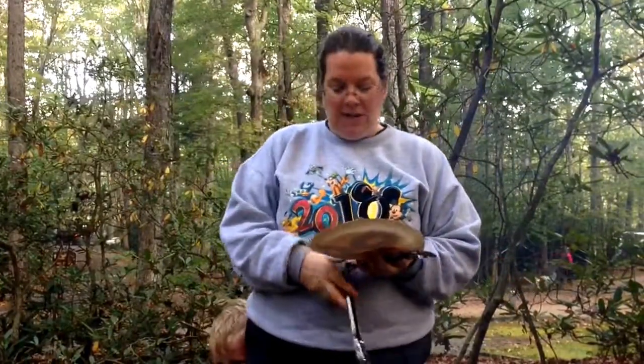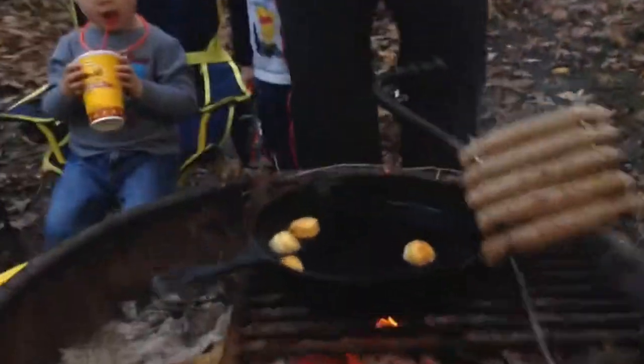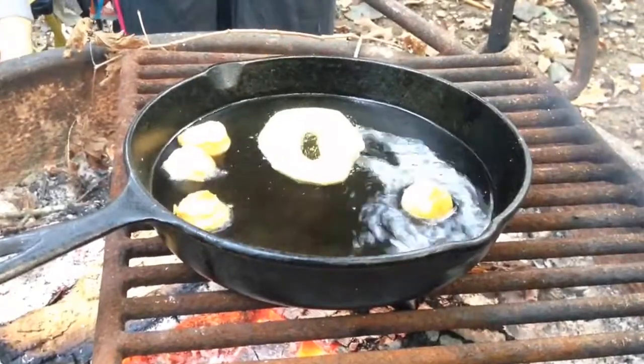Good morning! It's the morning of camping and I have no shower or anything, but I'm making donuts for the first time. We have biscuit dough and a hot pan of oil. I've already made the little holes just to test first — put the little biscuits in there and they'll rise here in a minute.